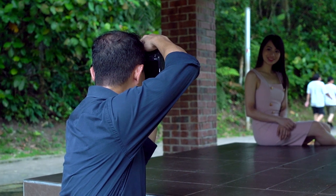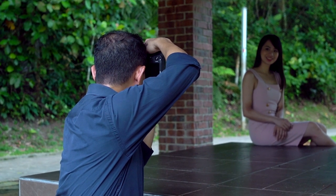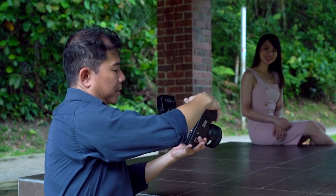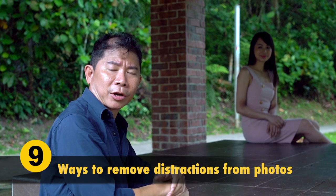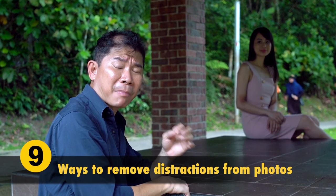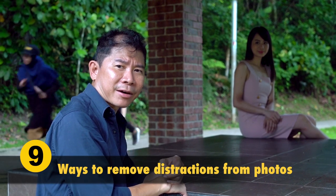Don't worry too much about having people in the background. Your image editing software is just so smart these days. Let me show you how you can get rid of background distractions easily.